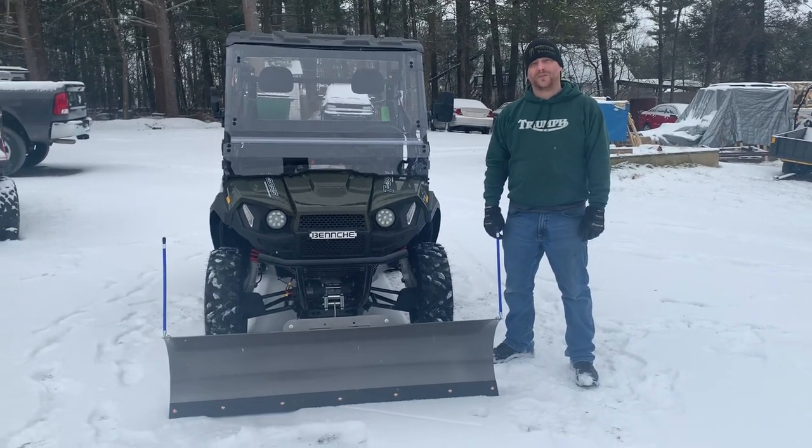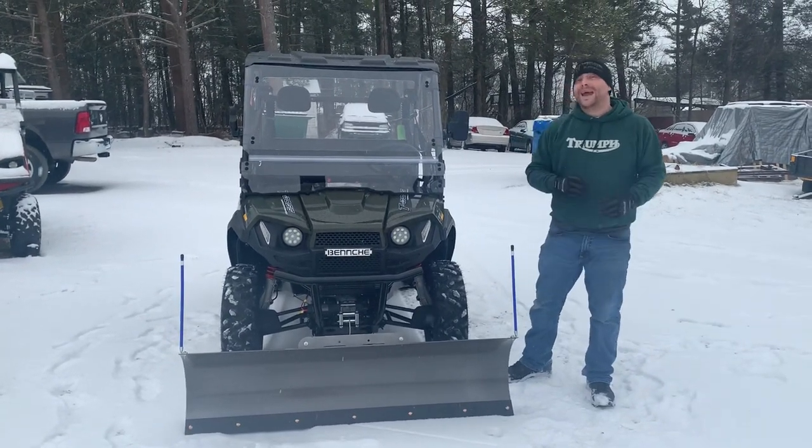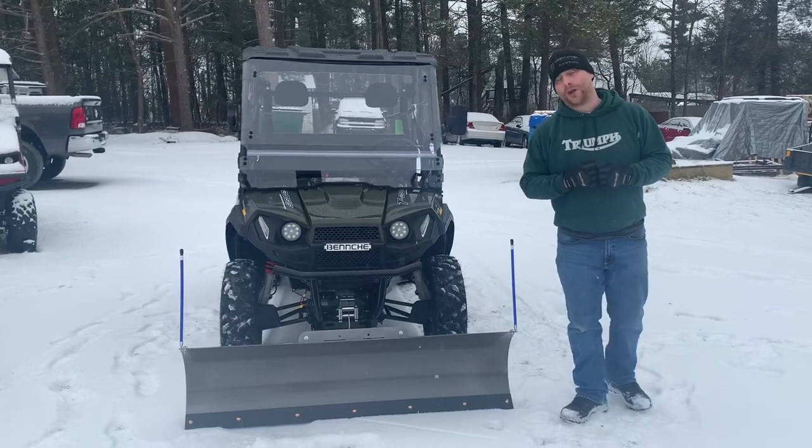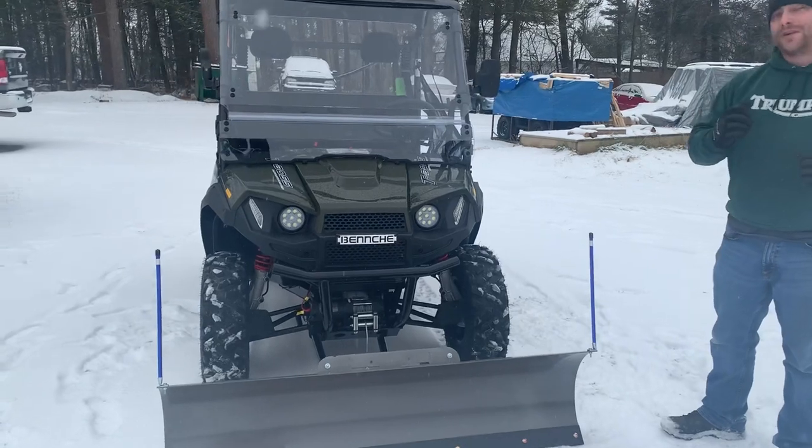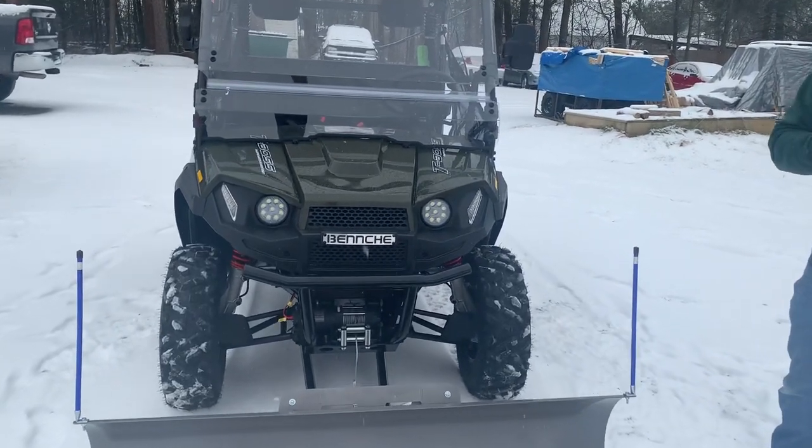Hello, this is Justin Kreps from Kreps Service Station in Spring Mills, Pennsylvania, and today we're going over the T-Boss 410 from Benchy. The T-Boss 410 comes fully loaded right from the factory, and we're going to go over some of those features.